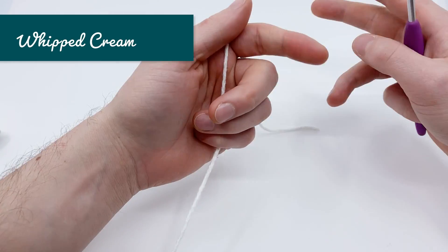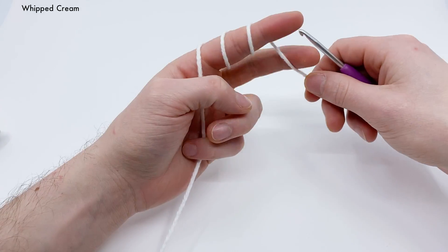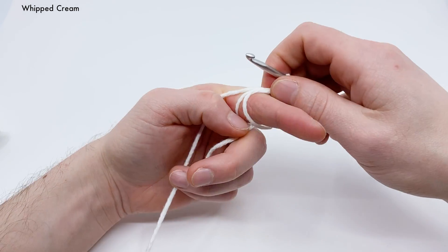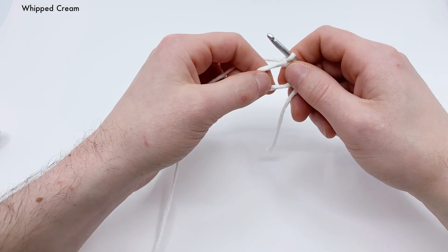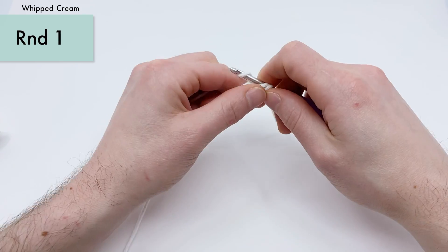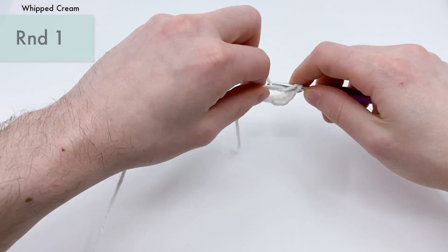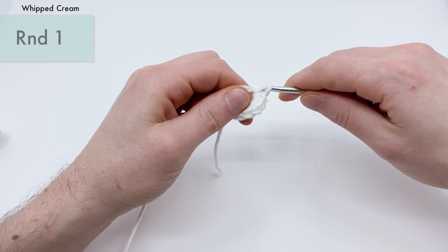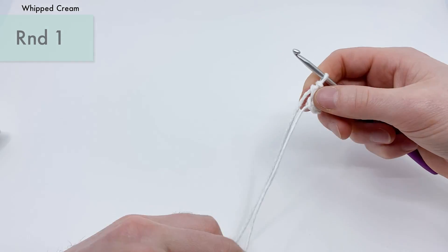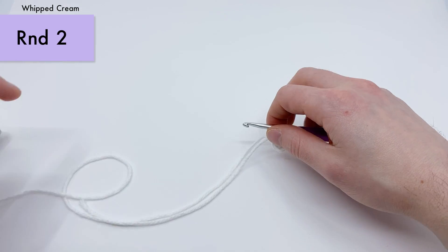Grab your white yarn and start on the whipped cream. You can use the chain two method or magic loop — we're using the magic loop again. Go around, pull a loop through, and pull a second loop through to make a chain. For round one of our whipped cream, work five single crochets into the magic loop: one, two, three, four, and five. Pull it tighter. That's the end of round one. We're not going to use a stitch marker here because there are only three rounds total.